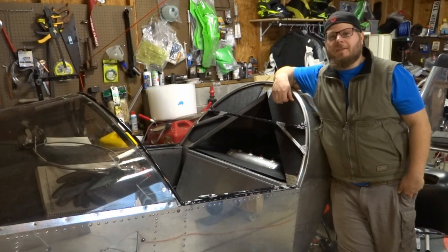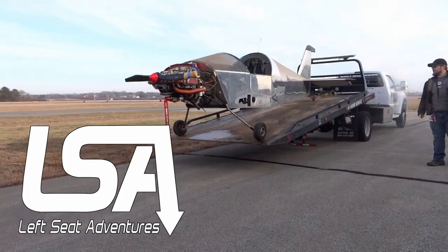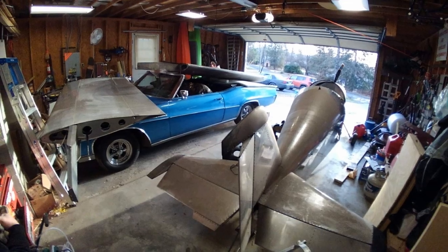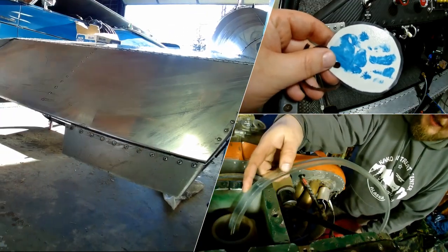Welcome back guys. It's been a while since I put a video out, so I figured I'd get this quick update together for you. I'll show you what I've been up to. We bought an experimental aircraft — it hadn't been flown in years. Follow along as we transform our Sonex from a fixer to a flyer.